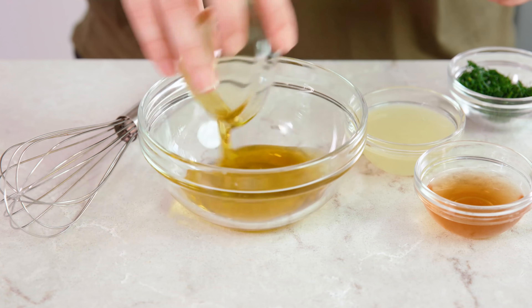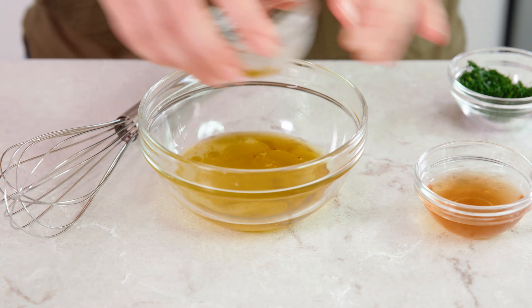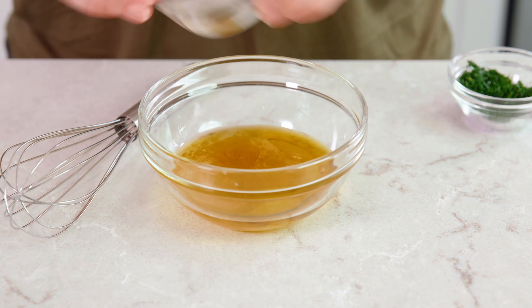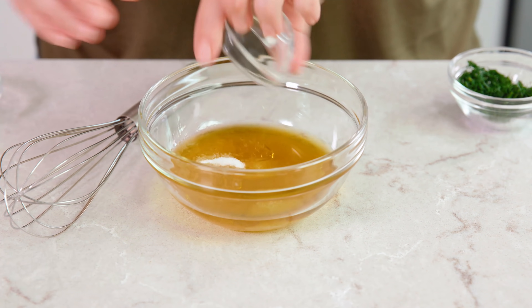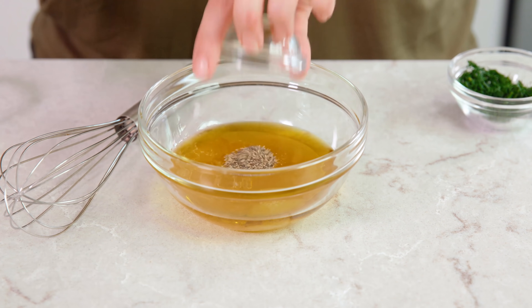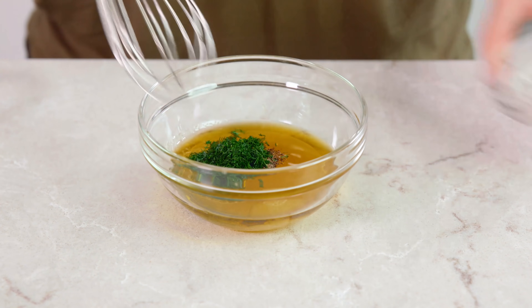You'll need 2 tablespoons of extra virgin olive oil, 2 tablespoons of freshly squeezed lemon juice, 1 tablespoon of apple cider vinegar, 1 teaspoon of sugar, 1½ teaspoon of salt, 1¼ teaspoon of black pepper, and 2 tablespoons of freshly chopped dill.